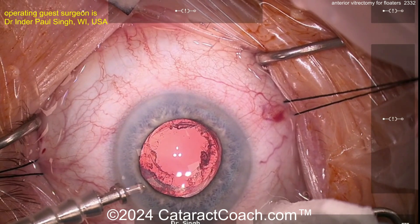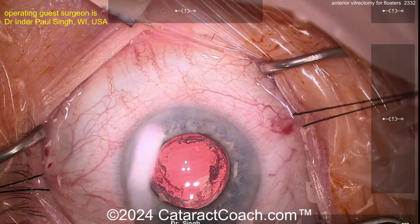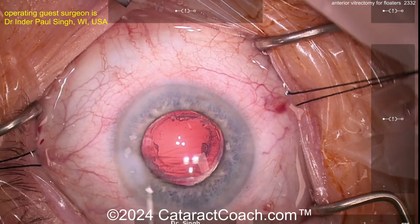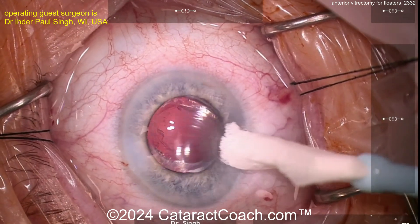Bringing the infusion down and taking out the AC maintainer, making sure there's no leak — which is good. These are small 27-gauge needles so they don't leak. I'm going to hydrate the anterior chamber, hydrate the wound, fill up the anterior chamber with some BSS on a stick. That is it — patient did great. Hope that helped everybody!